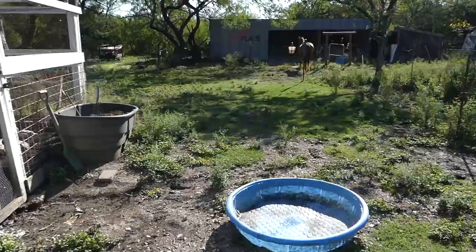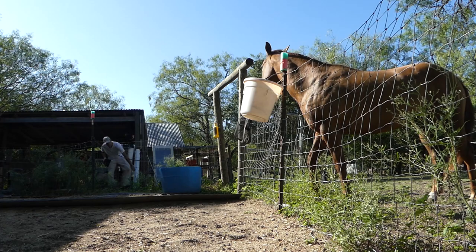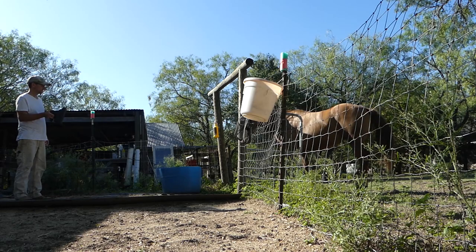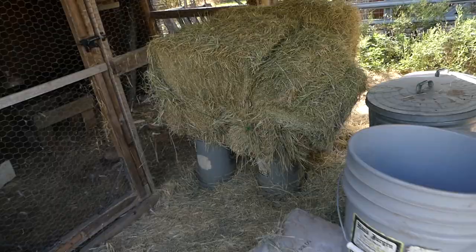Let's get Maggie her hay for the morning — she's been waiting patiently. You can see she's waiting by this bucket for her grain. Come on Maggie, come inside. That's about a quart of feed. This is a three-quart container and I only fill it up about a third of the way, once in the morning and once in the evening.